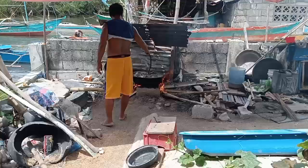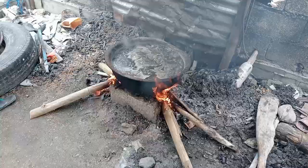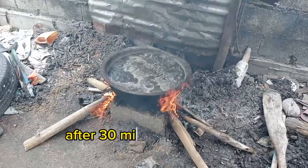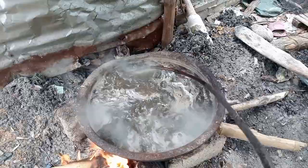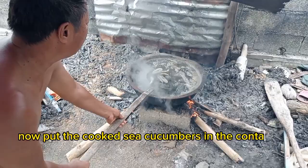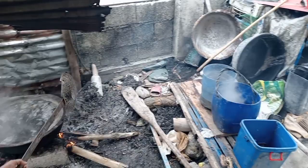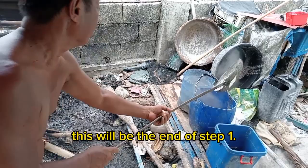Dito muna ako sa may loob kasi sobrang init. Kapag naghugis bilog na siya, paminsan-minsan lang hinahalo. Makalipas ang 30 minutes, nagliita na yung mga balat. Ilagay na natin sa lalagyan. Eto nga pala yung gamit naming pang sandok — may mga butas-butas siya para nakakadaan yung tubig, kasi gagamitin pa natin itong kumukulong tubig.